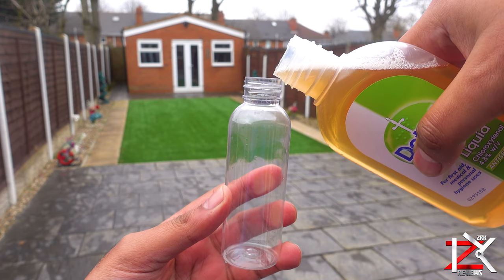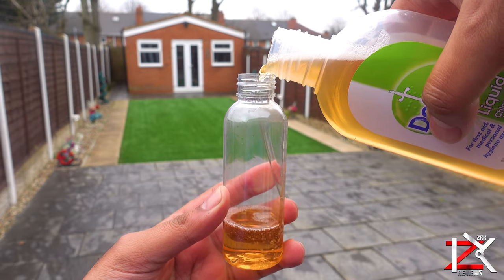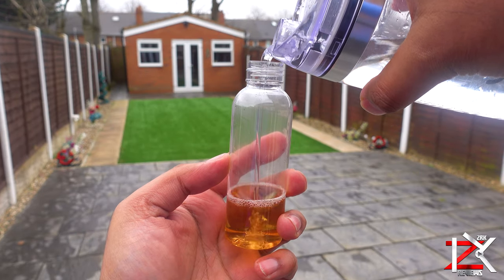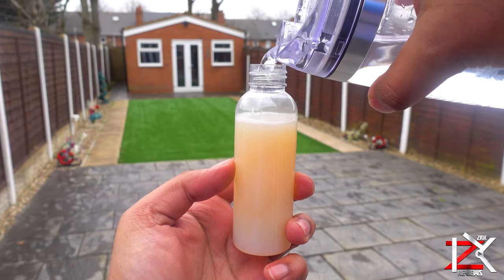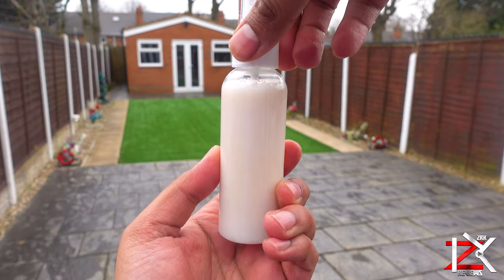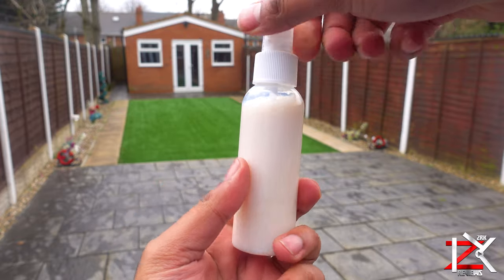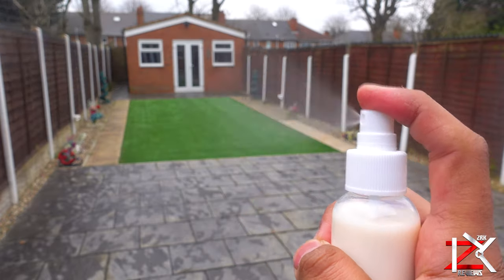It can also be used as a household disinfectant on surfaces. So add near one third of a bottle of Dettol, and for the rest add normal tap water. You can add a few drops of scent oil if you wish, if the smell is a bit strong. Give it a mix.